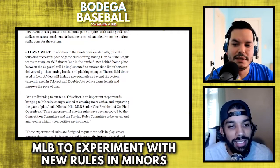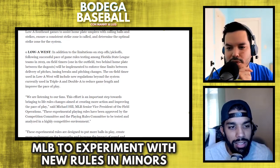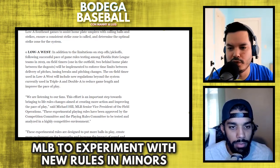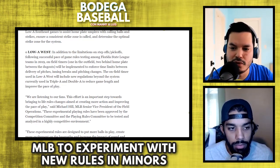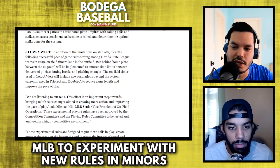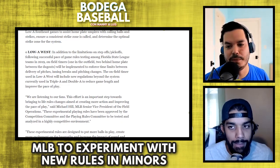The last one is in Low-A West: in addition to the limitations on step-offs and pickoffs, following successful pace-of-game rules testing among Florida State League teams in 2019, on-field timers — one in the outfield, two behind home plate between the dugouts — will be implemented to enforce time limits between delivery of pitches, inning breaks, and pitching changes. The on-field timer used in Low-A West will include new regulations beyond the system currently used in Triple-A and Double-A to reduce game length and improve pace of play. What I find suspicious is that they're not telling us how much time is going to be used.